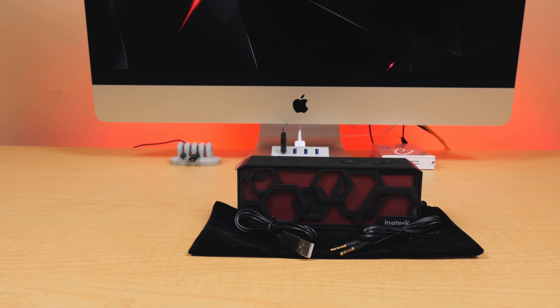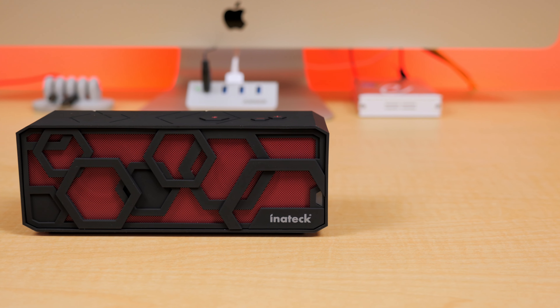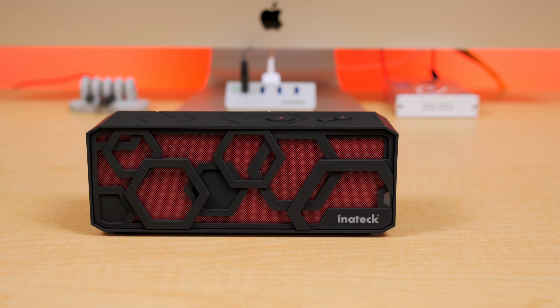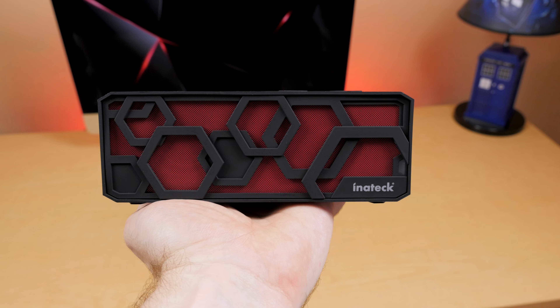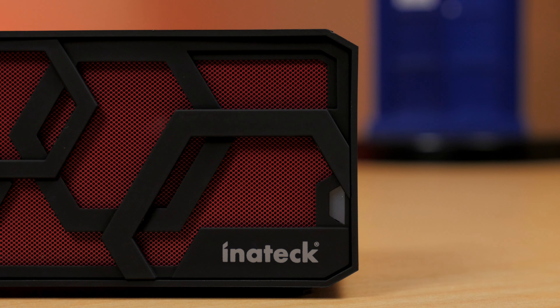One thing that struck me right away with this speaker was the cool honeycomb design with the black and red color choice. It's actually quite a handsome little package, though durability is still to be determined due to its thin, hard plastic shell. Though in the hand, it does seem to be of solid build quality, and that metal screen covering the speakers doesn't hurt either.